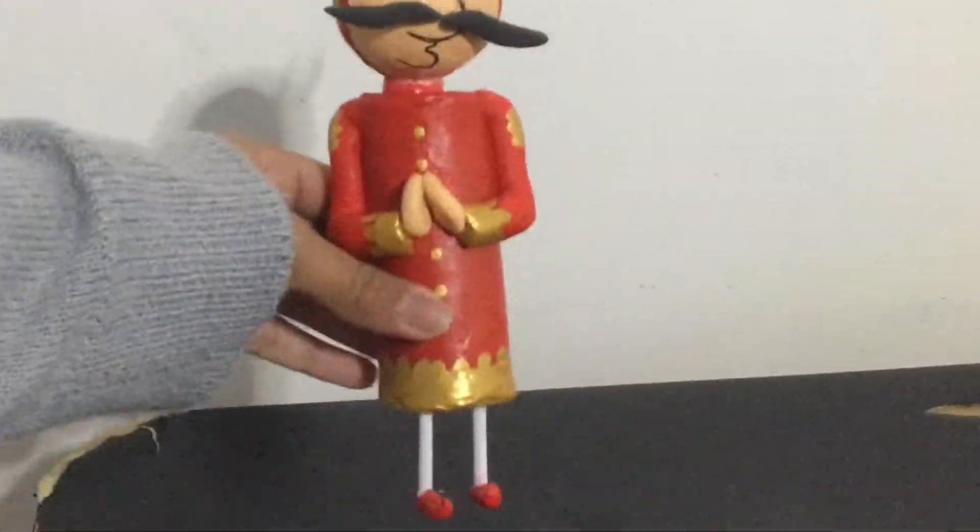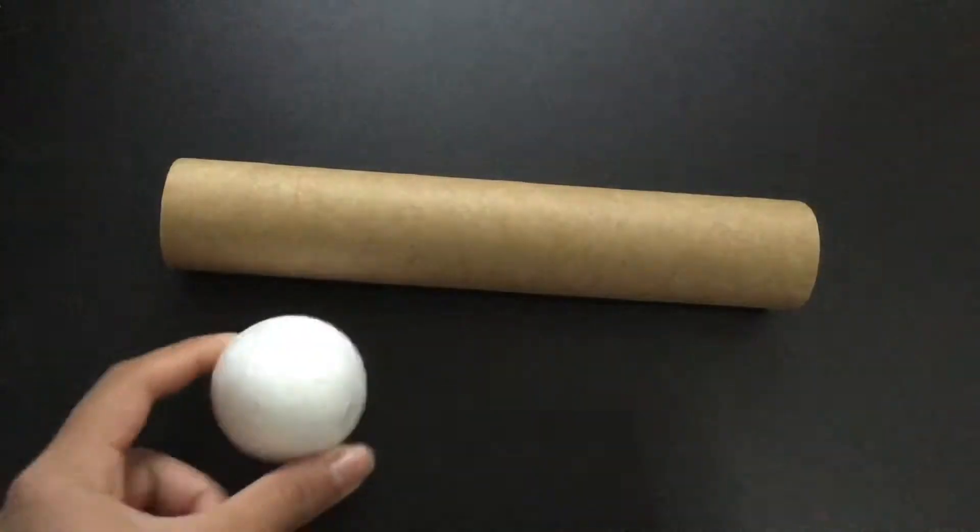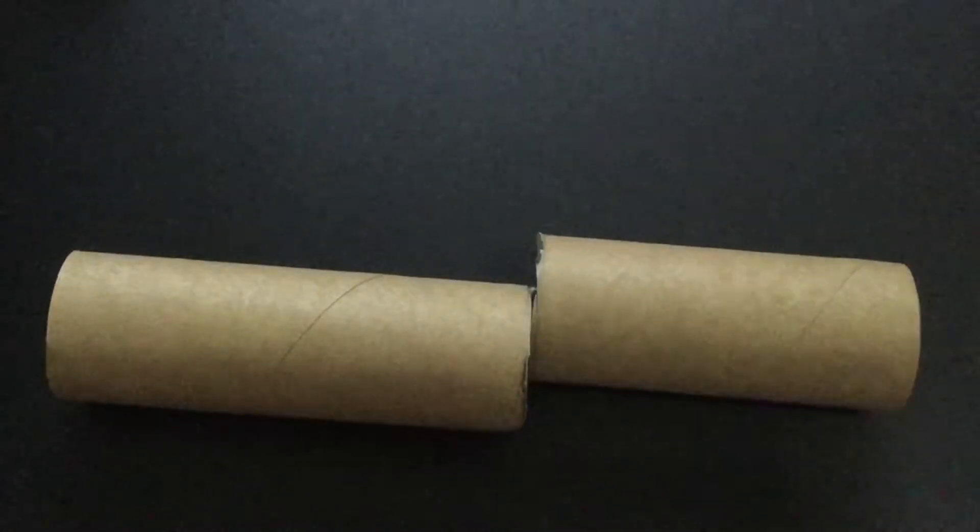Hi everyone! Today let's create this super amazing Air India Maharaj character. Let's start by taking a styrofoam ball and kitchen tissue roll.